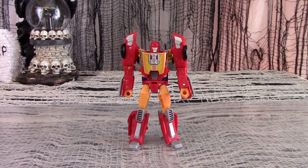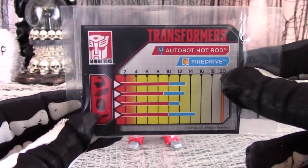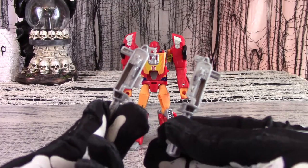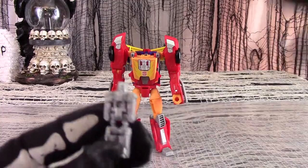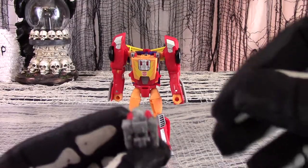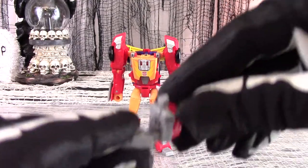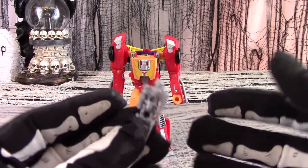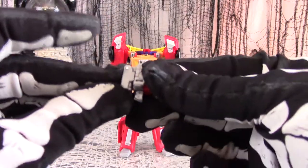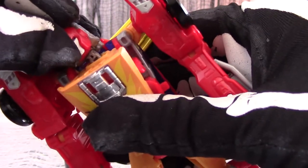Out of box, Hot Rod comes with an instruction booklet, a collectible trading card with his tech specs, two accessory guns, and of course the Titan Master head. Titan Master Fire Drive has a plain grey plastic paint job. The head will rotate 360 degrees as with all Titan Masters. The arms will swing upwards, the hips will swing upwards, and the knees will bend down. To transform Fire Drive into Hot Rod's head, fold him in half with the legs mashed up against the robot's chest. It inserts into the peg on top of the robot and clicks firmly into place.